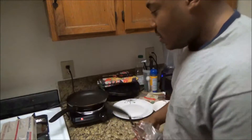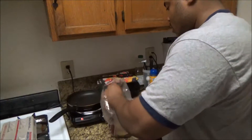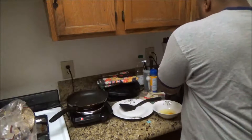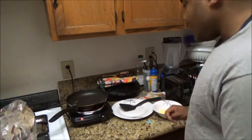First thing I'm going to do — I've got my pan heating up — first thing I'm going to do is toast my bread. Bread goes in the toaster, pop it down, it's going to take no time to get ready.